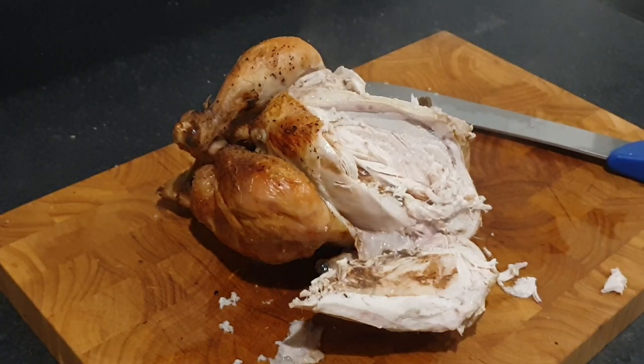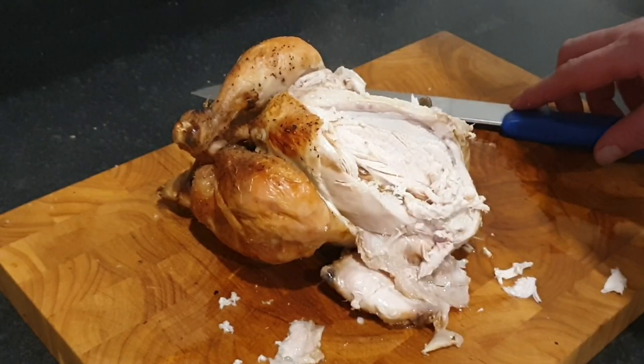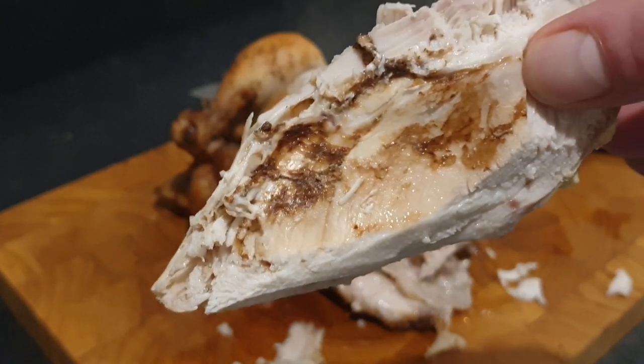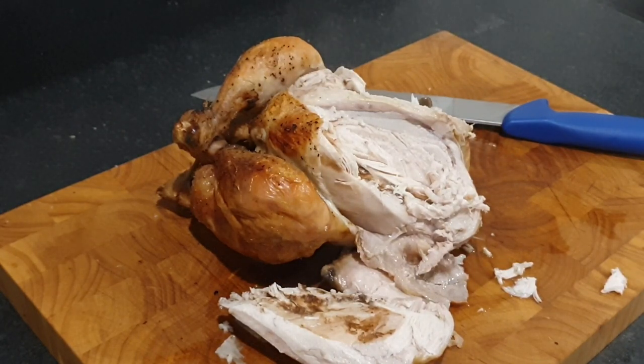Maybe it's not the thing to actually inject into a chicken, but god almighty that smells amazing — even though it looks like I've wiped my arse on it. I can smell the Dr. Pepper in it. Looking at it, it doesn't look great, but it tastes fantastic — it's moist as anything. I'm going to take that as a win.